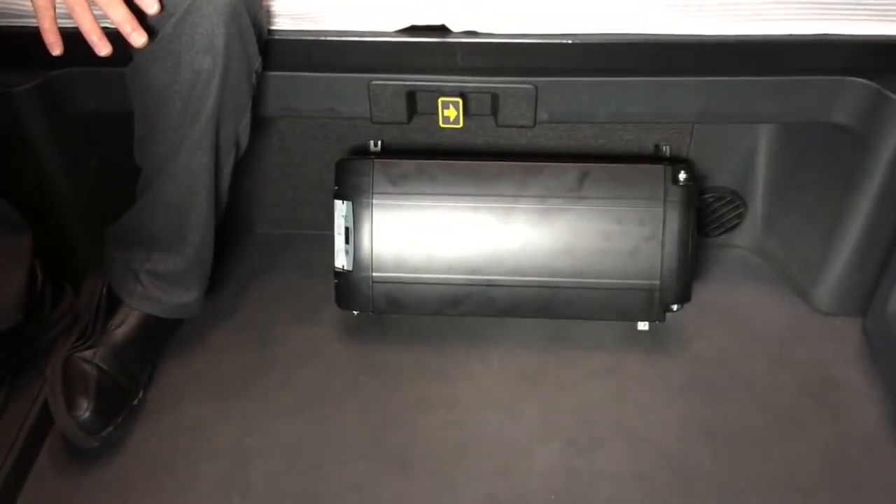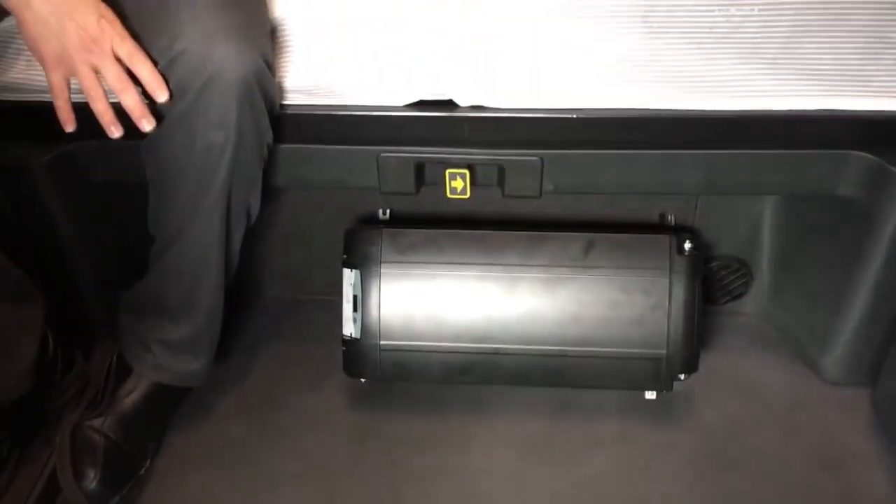We are now inside a Freightliner Cascadia to show you the location of the inverters within our trucks. Most of the inverters are installed in a similar location — it may be a slightly different configuration if you're in a Volvo or International. As you can see, the area around this inverter where it's mounted just off the floor has been kept very clean. We need to ensure that you're keeping the area around your inverters clean.